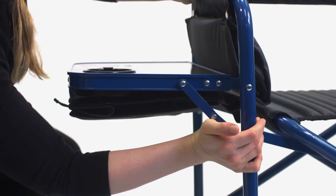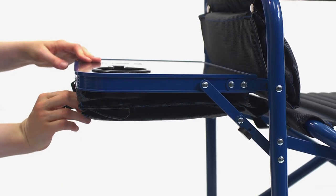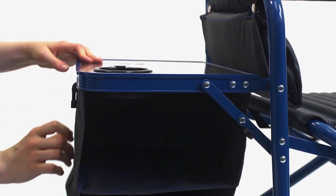The Fusion Chair comes with a fold-out table with expandable fabric shelves that store easily under the table when not in use, and a molded cupholder to avoid spills.